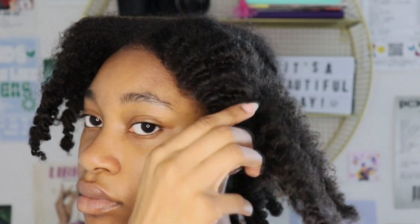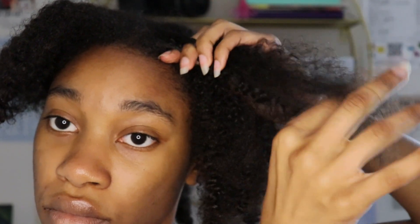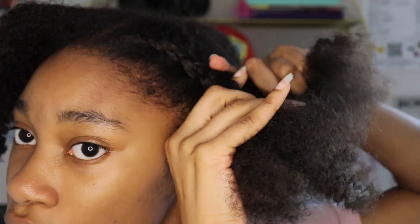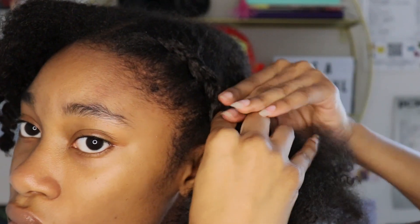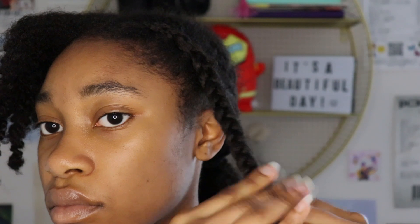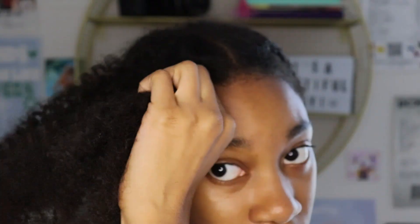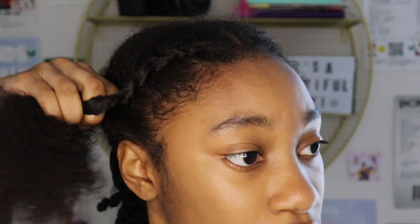So now you're going to section off your hair. You want to do a middle part, then part it right behind your ear, and section the rest off. You want to fluff out the front part because we're going to cornrow. If you don't know how to cornrow, I can't help you — just watch a tutorial and then come back to this video, okay? You want to braid all the way down and then repeat on the other side. And is that the best cornrow I've ever done? No. But it's getting the job done — that's all that really matters.